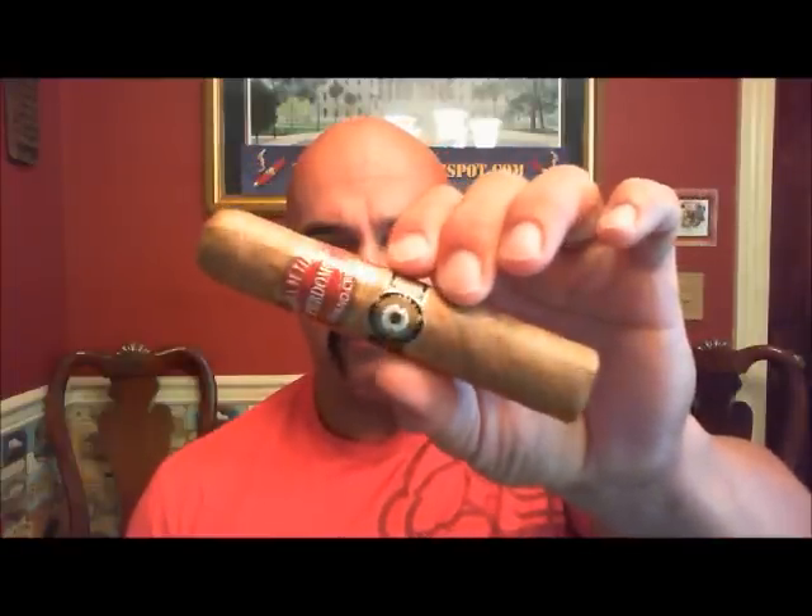Connecticut is Connecticut is Connecticut. We're expecting mild, maybe mild to medium. A lot of times Connecticuts are flavorful, light, sweet. Let's see what this is going to be like. So this is the Grand Robusto again, 5x60. Let's get started.